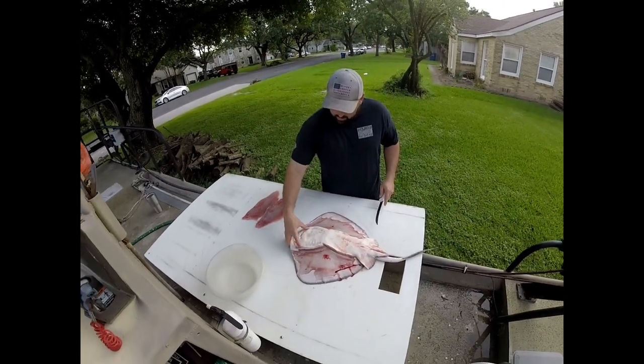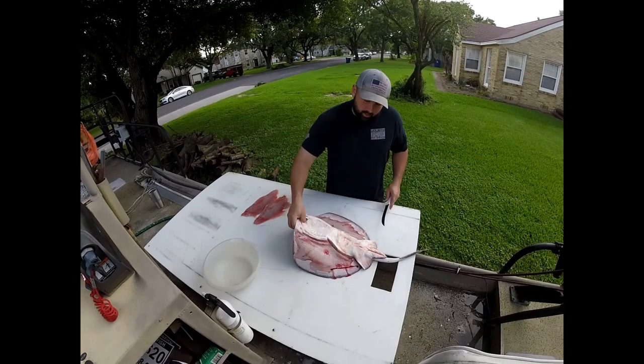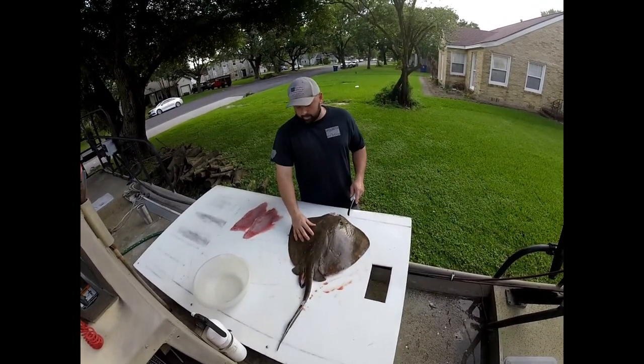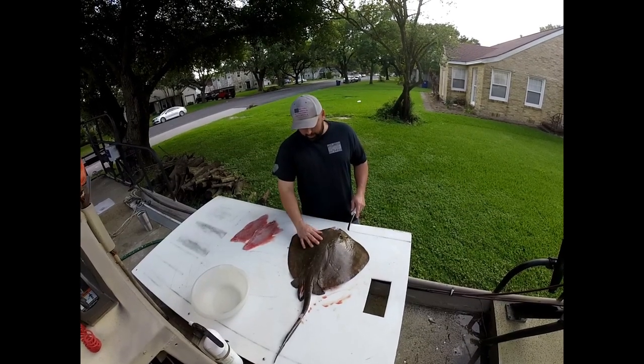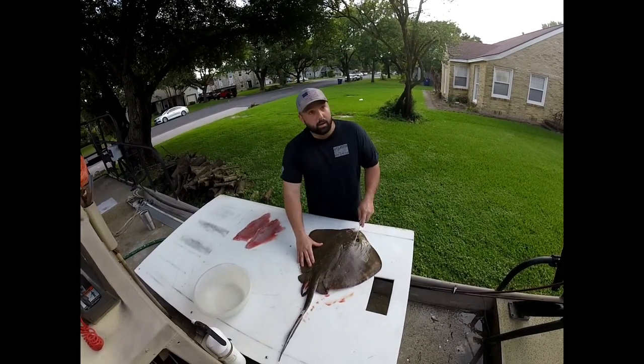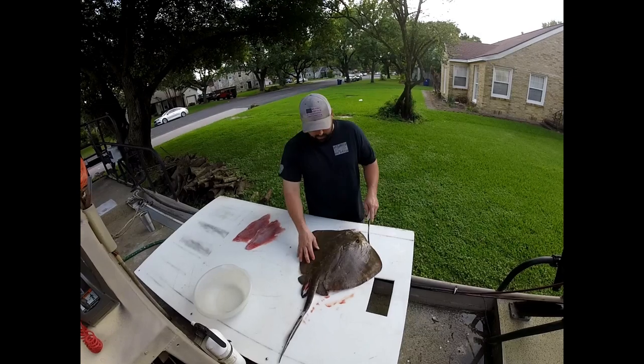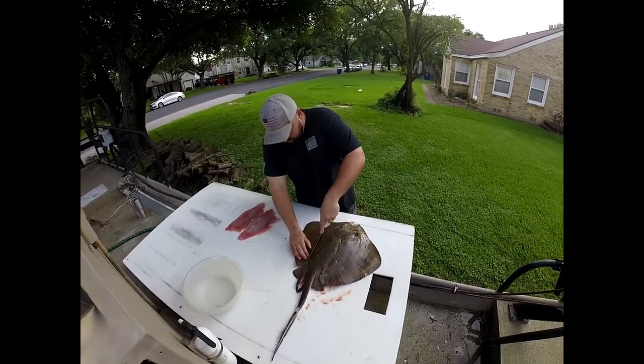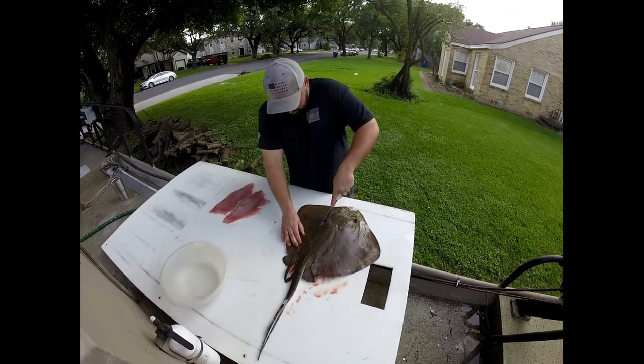Alright, flip it over — we're going to do the other side, similar. The smaller ones, generally speaking, we use for bait. If they get up to this size, we're going to eat them. As for the tail, we'll just put a big hook right here and use the rest of the carcass for bait.